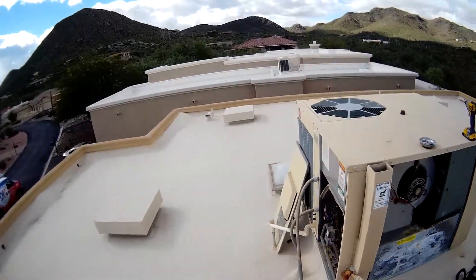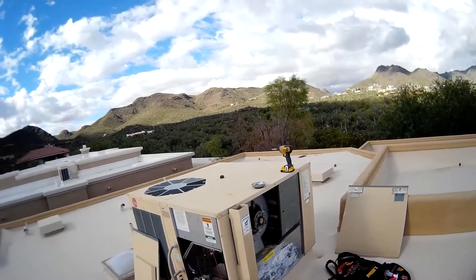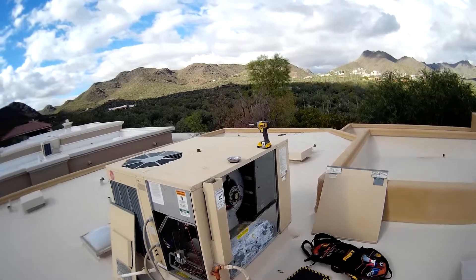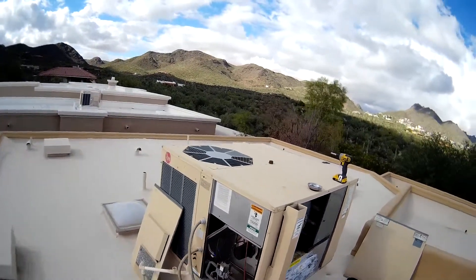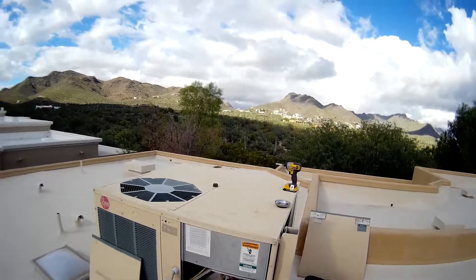Thanks for joining us again here at D&H Air Conditioning and Heating. We're going to be doing the fall maintenance today. My name is Jacob Garcia, and I'll be performing the fall checkup on the Rheem gas pack unit we have here.